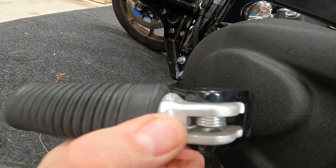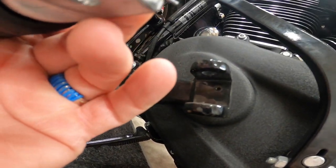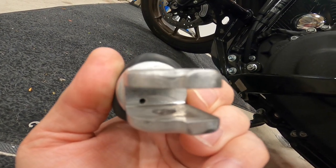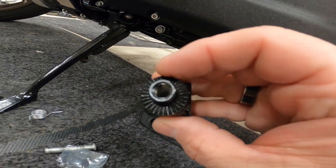Be careful the spring doesn't pop out. If you look right there, there's the hole that the spring will go back into. Move the spring — there's another hole in there for the peg, and the new bracket has those holes as well.